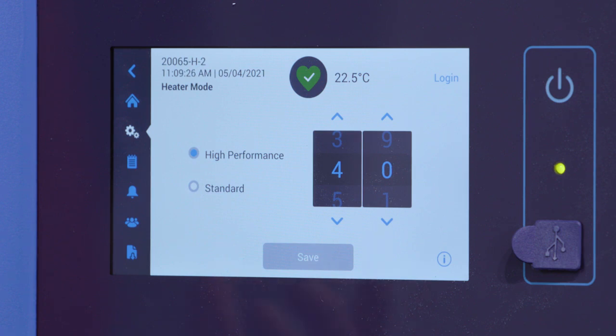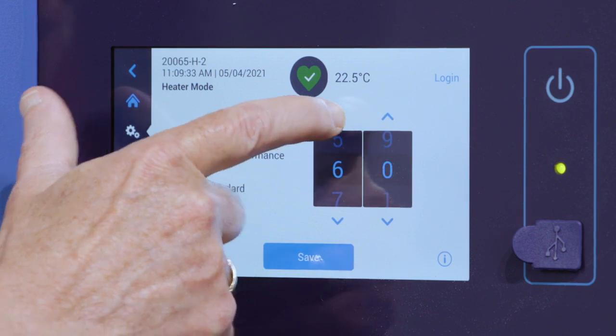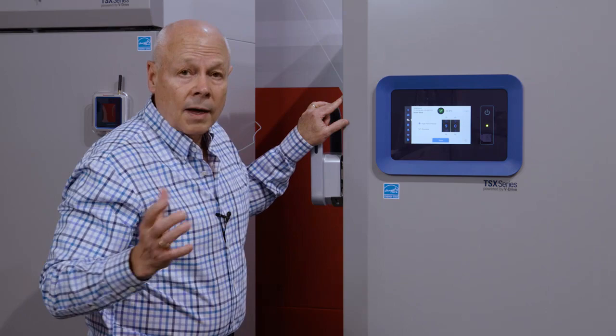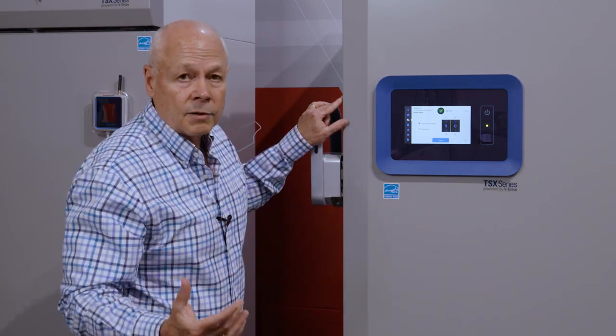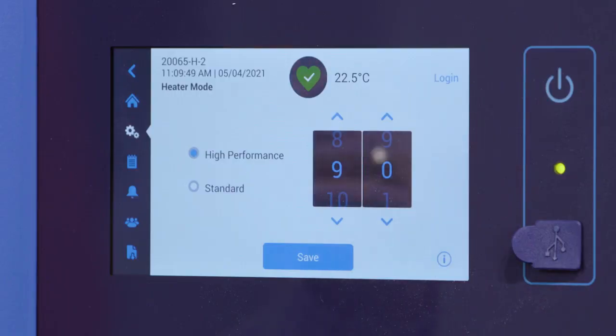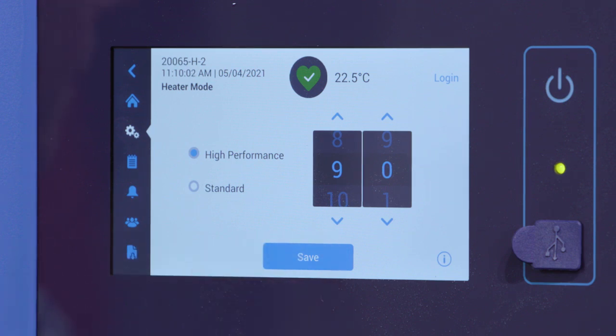If you want to increase the amount of heat to decrease the amount of frost and ice that builds up, it's just a matter of toggling. You can take that all the way up to 90%. Now understand there is a trade-off. The more heat applied to the perimeter, the more energy you use. It's not a lot, but it is a couple of kilowatt hours per day. So if energy reduction is important, keep that heater setting a little bit lower. If you want to maximize the heat, turn that up, then hit save to store that setting.